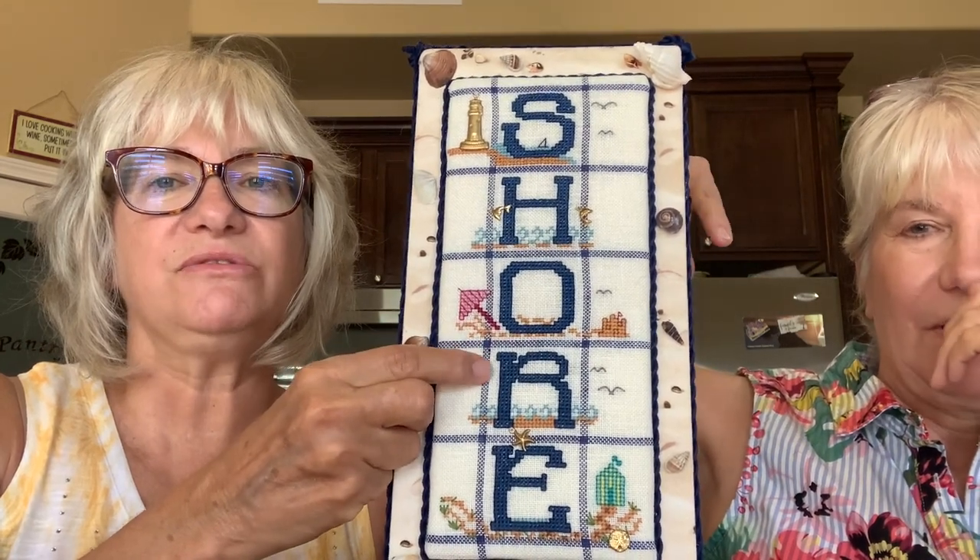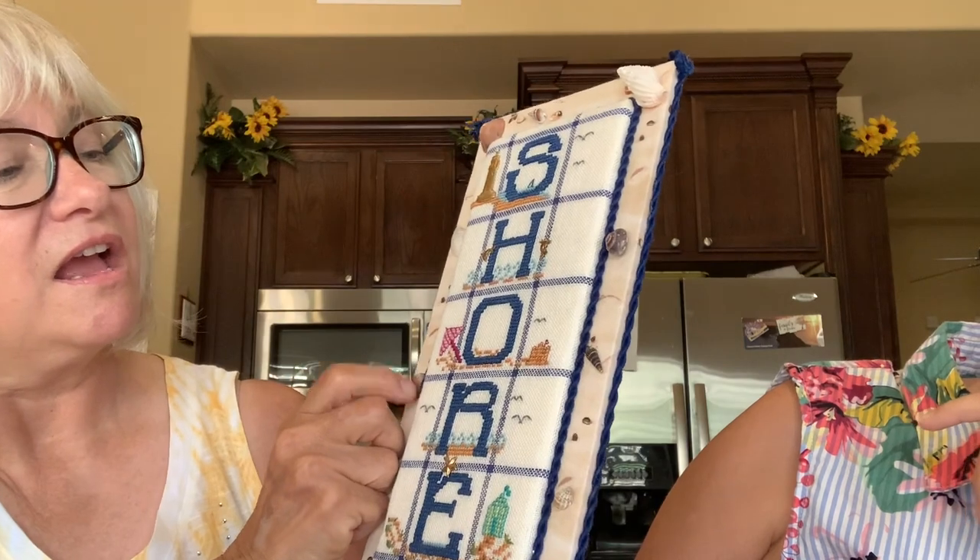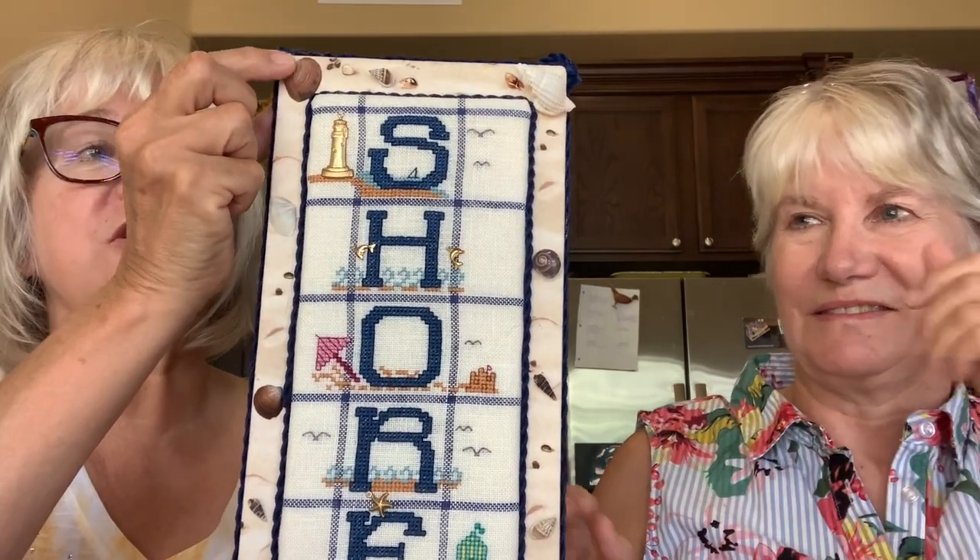And then I have another one on display. This is another Faithworks design — it's part of her Dorthinger series. This one was already woven in, but she had really cute buttons: the lighthouse, and that was stitched; a sand dollar; a star; starfish; a little dolphin; some little dolphins jumping out of the water. And then when I finished it, these shells just got glued on around wherever we wanted, just to give it that 3D effect. And then a twisted cord. The backing is just adorable — perfect fabric for the back. So that's something else I have on display in my house for August.